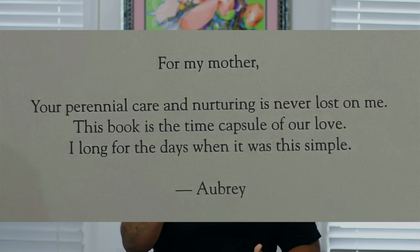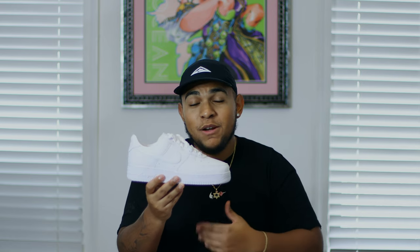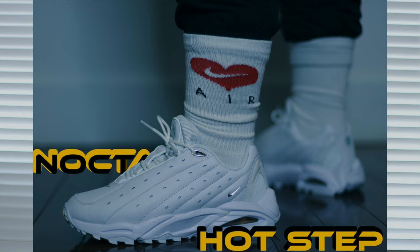The history of this shoe is as simple as its colorway. Drake wanted to give a tribute to his mother for reading him the book 'Love You Forever,' which is exactly why this sneaker carries that name. On his Instagram he posted a custom version with three diamonds on the lateral side and wrote a tribute letter to his mother: 'For my mother, your perennial care and nurturing is never lost on me. This book is a time capsule of our love. I long for the days when it was this simple. Aubrey.' It's a beautiful, simple tribute, and I'm happy this sneaker is available for everyone.